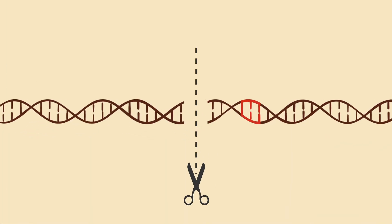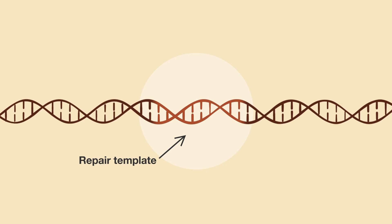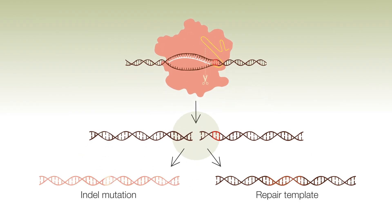Once the Cas9 detects that every base pair of the spacer region is a match to the cell's DNA, it cleaves the double helix. And this by itself can be enough to knock out the gene. Scientists can also provide a repair template to the cell. CRISPR-Cas9 systems are being rapidly developed, so it can also do lots more.